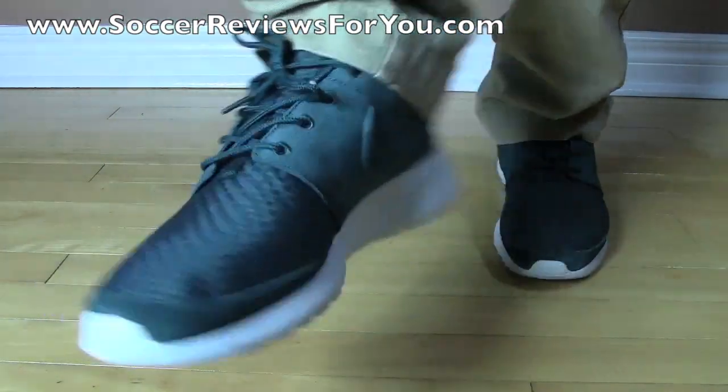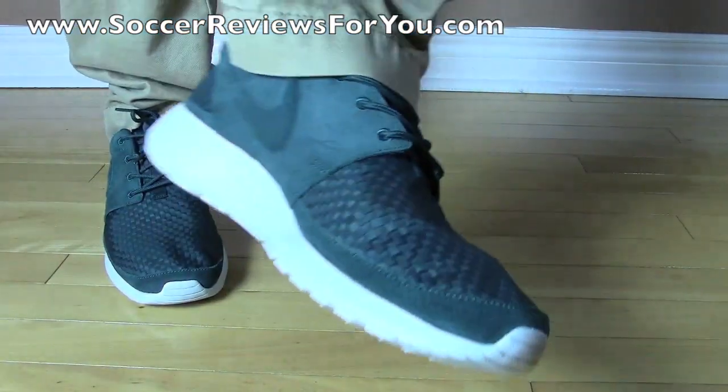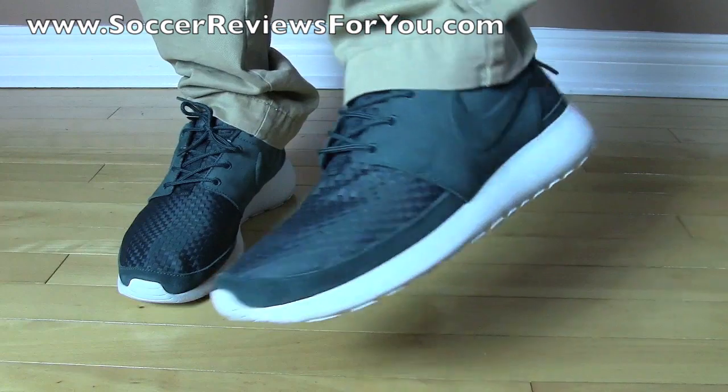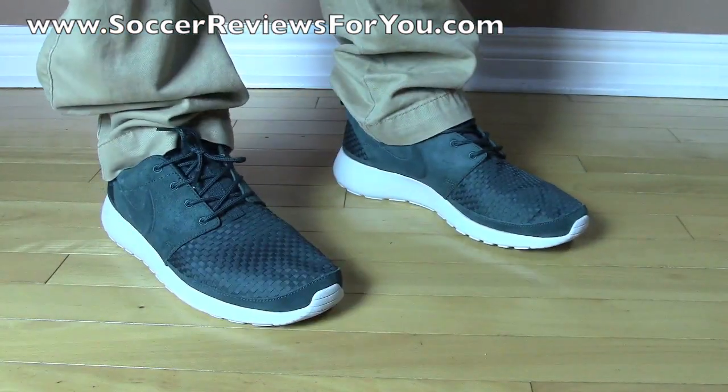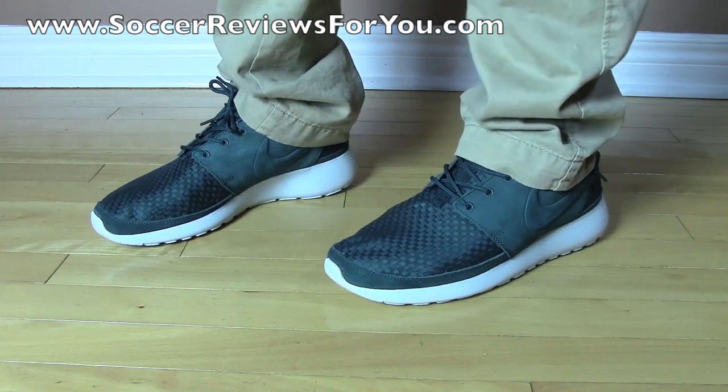I'll give you guys a quick close-up on the details on this shoe. The woven pattern on this particular model looks really, really great — makes for a very flexible look. They're not going to look creased or anything after you wear them for a long time and they're going to stay nice and lightweight. That's pretty much it for the on-feet portion and I'll leave you to my final thoughts.